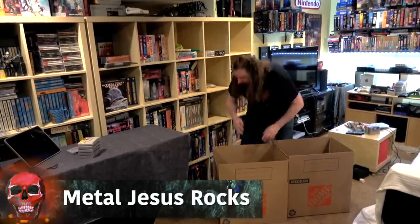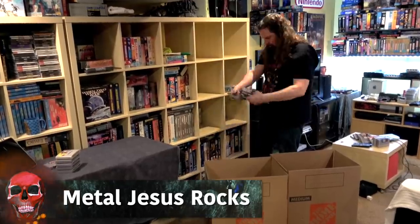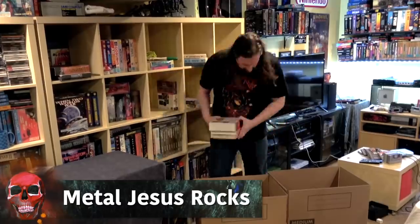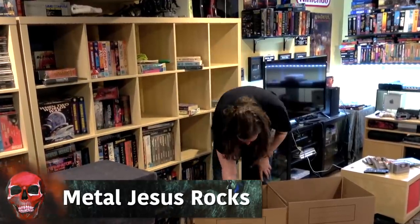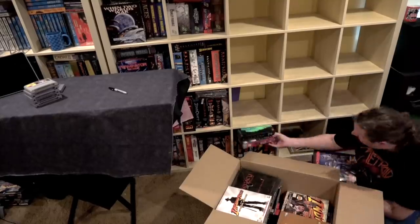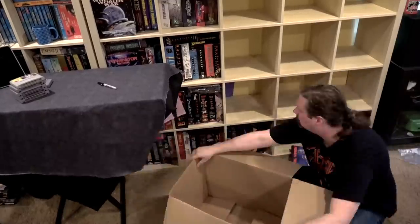Hey guys, Metal Jesus here. It's official — I have a date on the calendar and I am moving. In this video, it's a little bit of an update for you guys. I'm gonna show you what it's like to pack all the stuff up, because that was a little bit nerve-wracking, as well as give you a preview of the new game room.